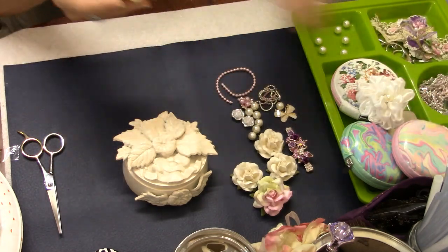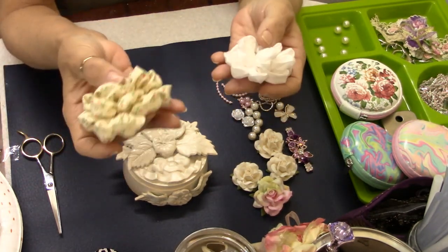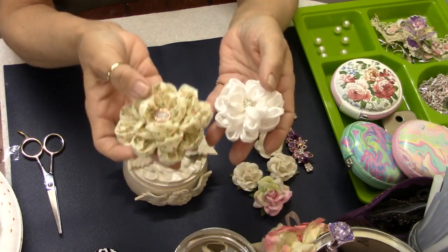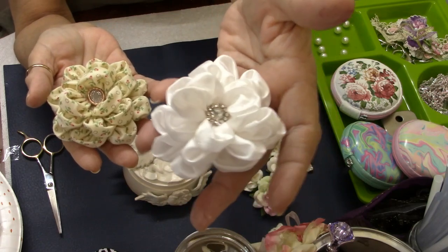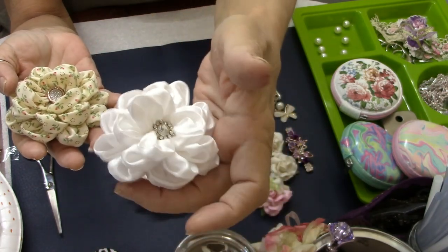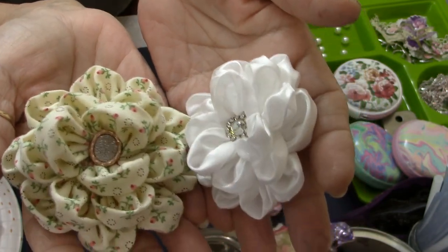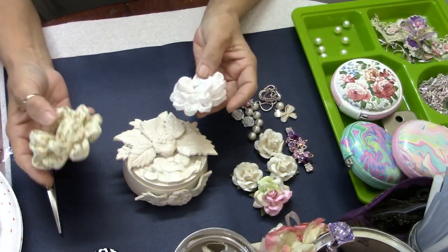I saw Debbie Cottrell over at Kiki Sale who had made some flowers and posted pictures on her Facebook page. I loved the flowers and she also posted a video teaching how to make them. These are the flowers — this is the first one I made out of just a plain white satin fabric. And I did this one with a little floral fabric. Look at how cute these came out! They were really easy to make, so I'm going to be doing a video on how to make these flowers for sure.